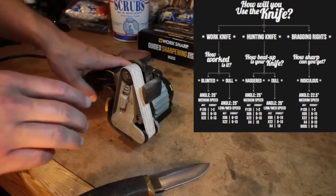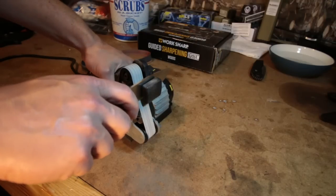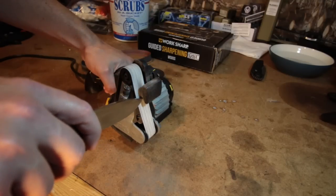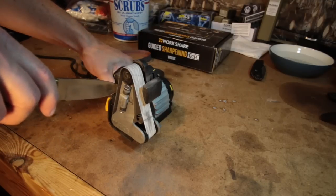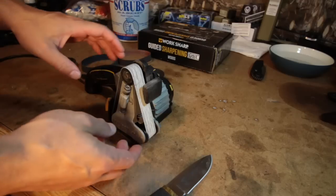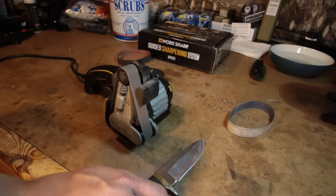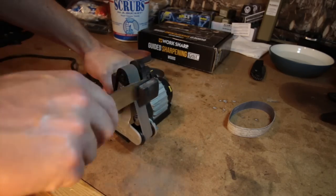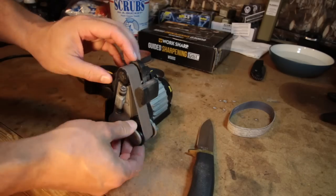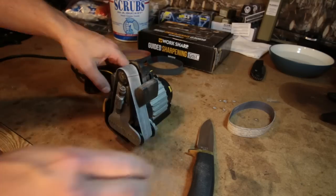Now we're just going to go through the belts. WorkSharp has a sharpening guide and it recommends just two passes on this belt, then we move to the next belt. This is the X65 belt and we're going to give this 10 passes. That blade is cool — no worries. Now we're going to drop down one more belt to the X22, and this is also 10 passes.